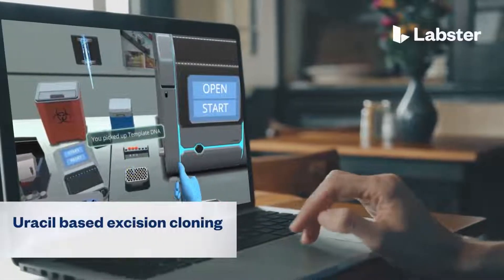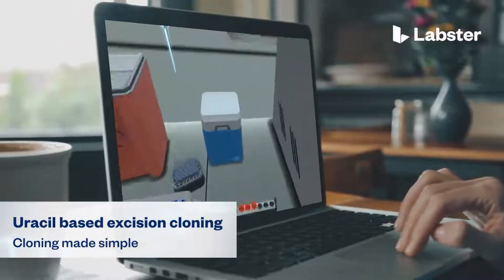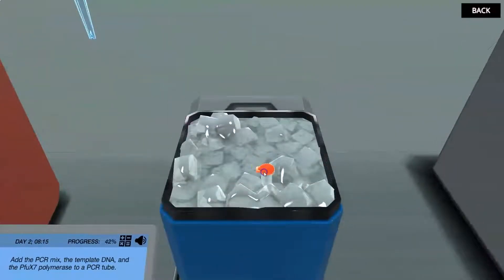In the Uracil-based excision cloning virtual lab, students step into a realistic lab experience where they can practice, learn, and explore science in an engaging and immersive way.